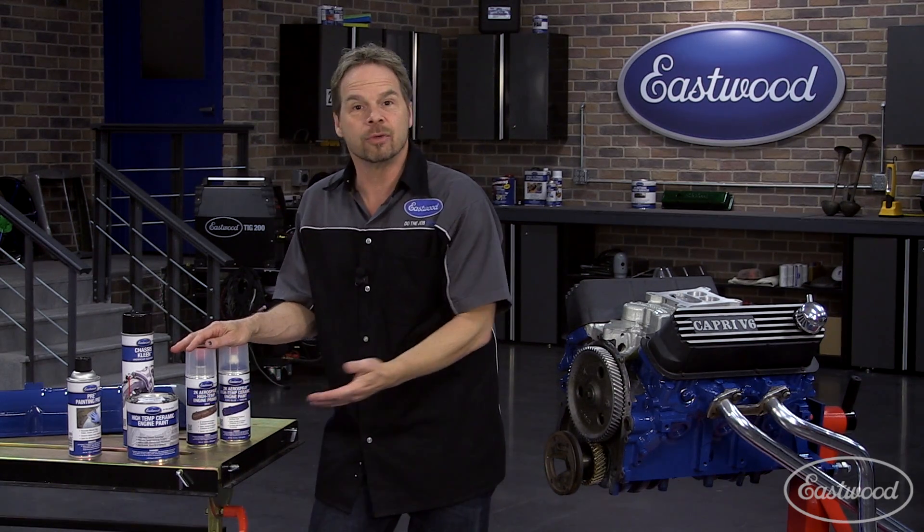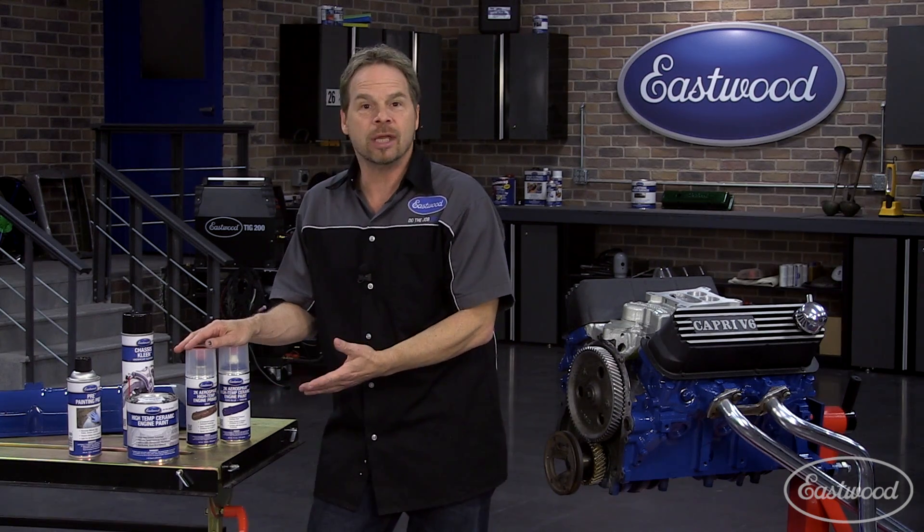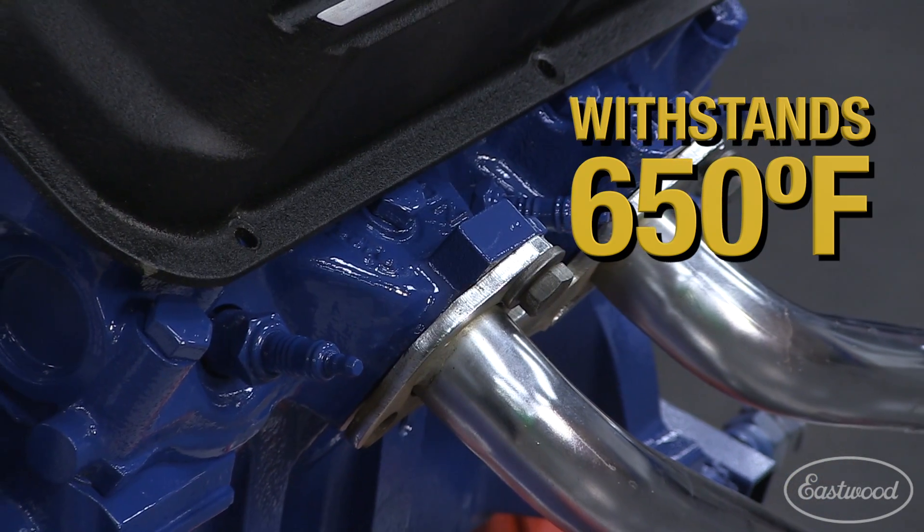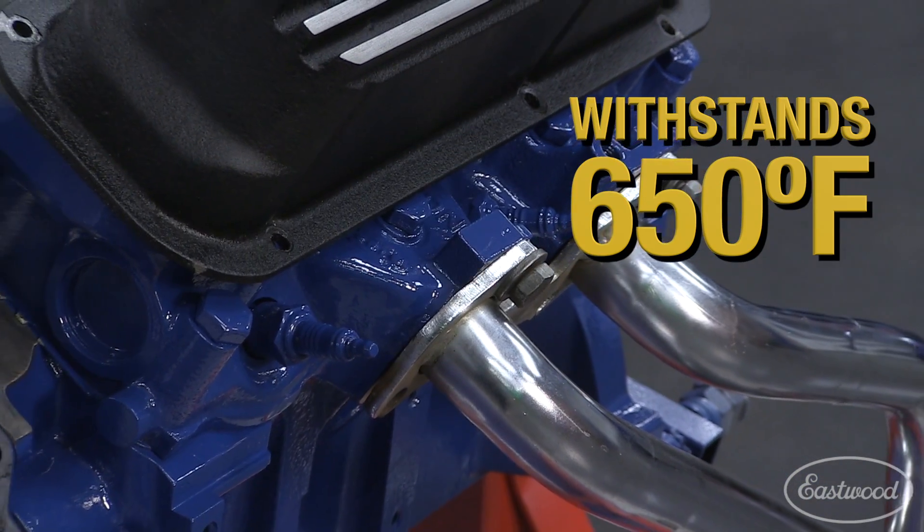Then you follow it with the top coat color of your choice. The great thing about 2K Aerospray and the engine paints is that there's a 650 degree temperature rating, so it's not going to cook off right next to your exhaust ports and things like that.